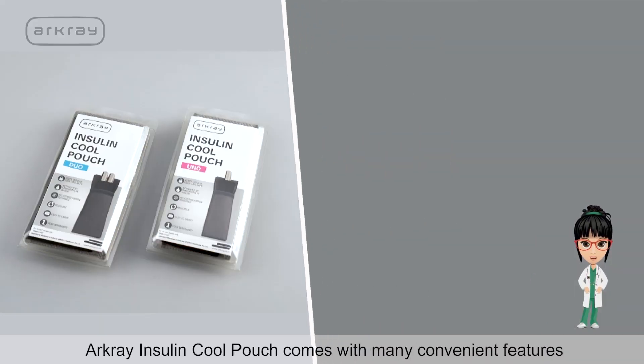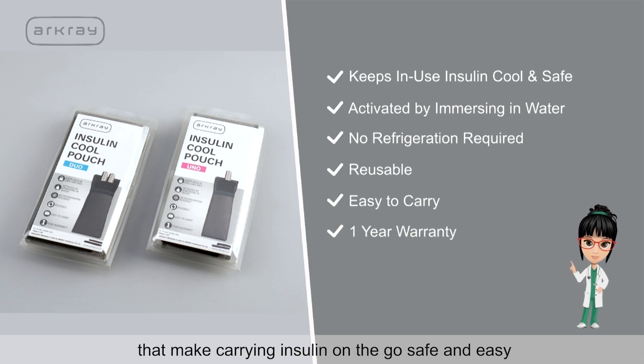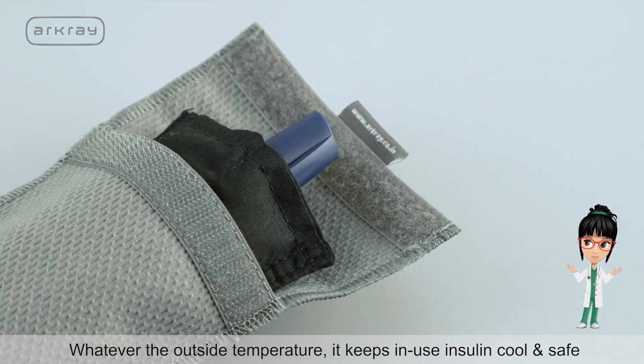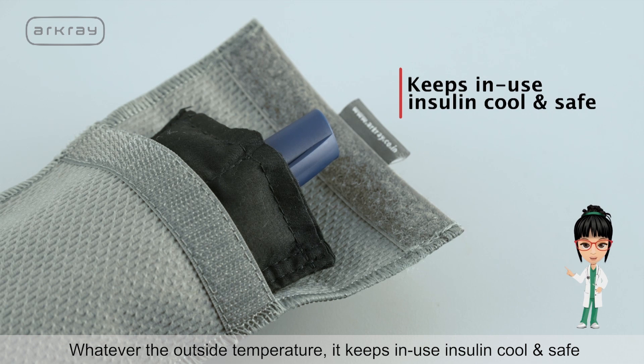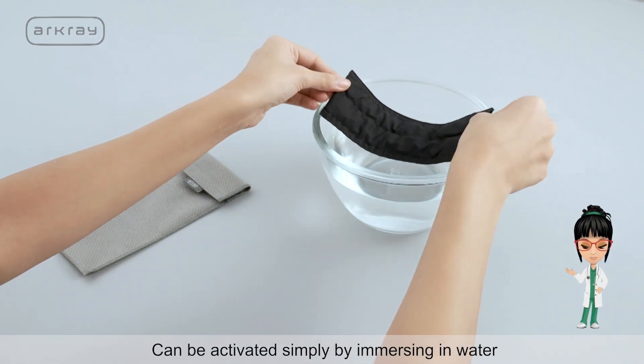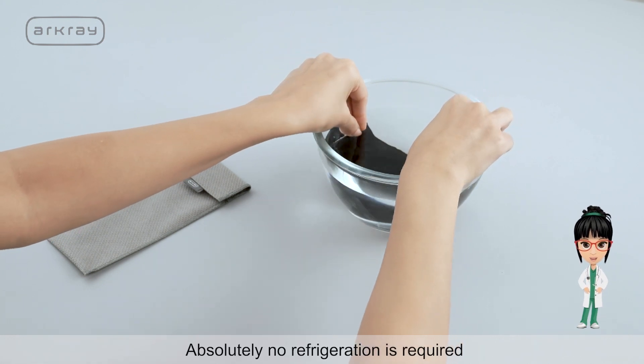ArcGrey Insulin Cool Pouch comes with many convenient features that make carrying insulin on-the-go safe and easy. Whatever the outside temperature, it keeps in-use insulin cool and safe. It can be activated simply by immersing in water. Absolutely no refrigeration is required.